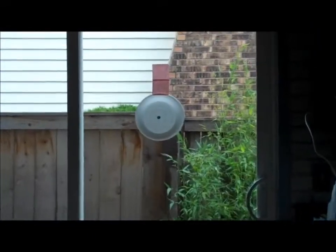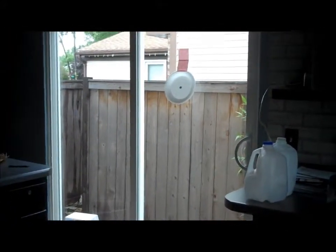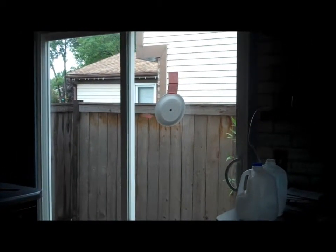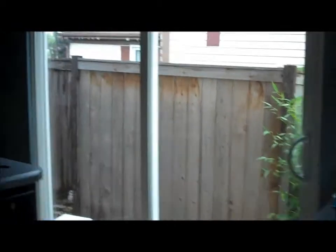I'm gonna be standing right here and shooting at that. That was a bullseye! That was right there. Look at the dent.